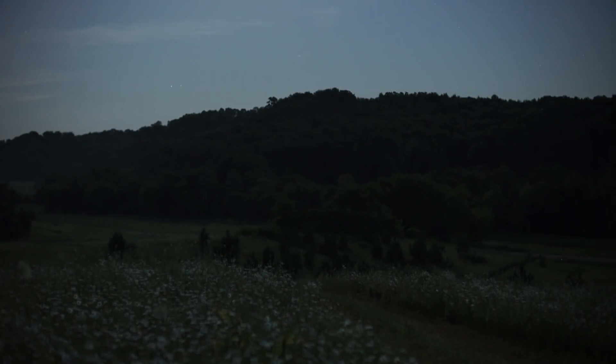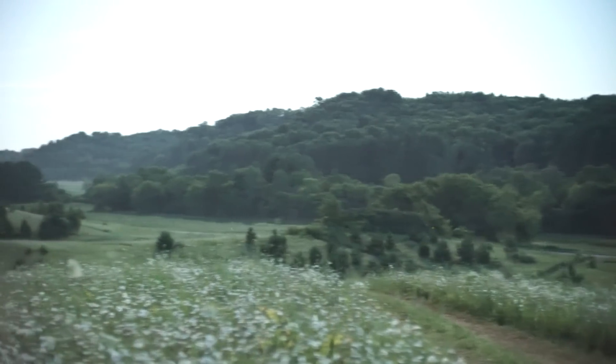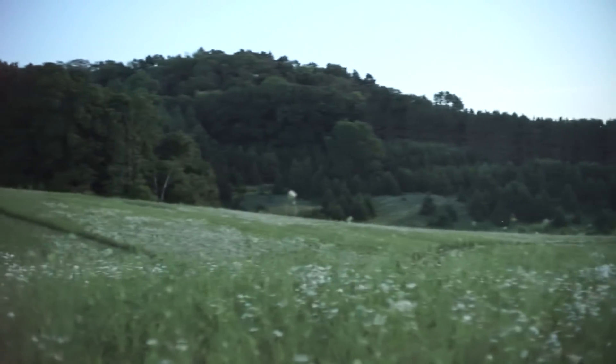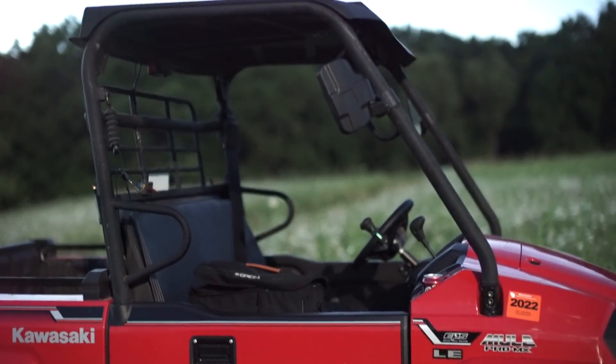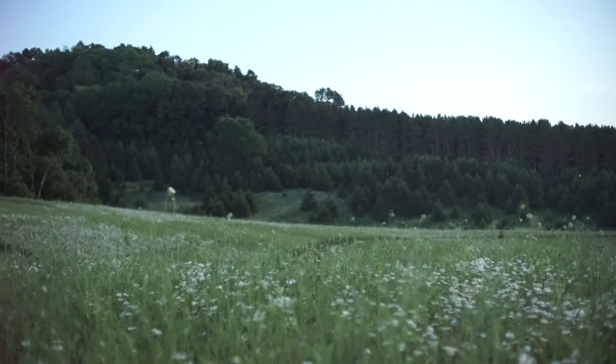I've got everything turned way down — this is what I can see with my eyes. We're going to crank it up to 102,000 ISO, and that's what this Sony sees out in the middle of nowhere. I'm trying to make sure there's no wolves or anything like that watching me. I just heard a deer breathe or wheeze somewhere over there.